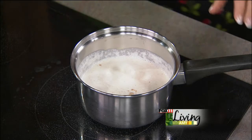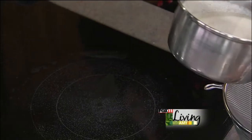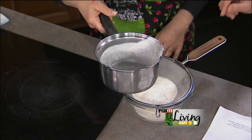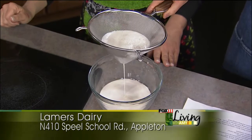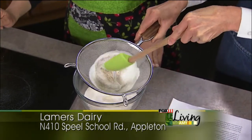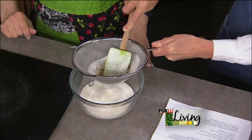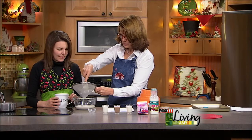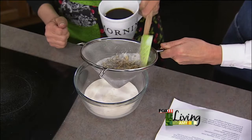Now we strain this out through a fine mesh strainer — that gets the almond bits out. I took the strained almonds from the sample I made ahead of time and put them in my oatmeal; it was so good. You can press out all the goodness through the strainer. Then it's ready to go — put it in a container in the fridge. It would expire like the date on your heavy cream or half and half; go with whichever is sooner.